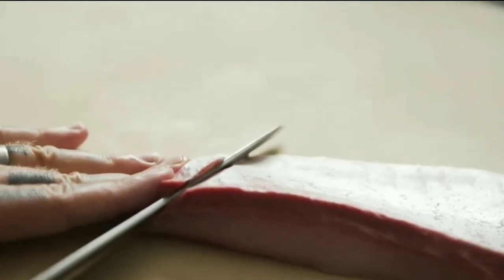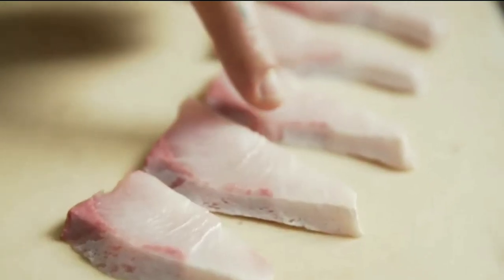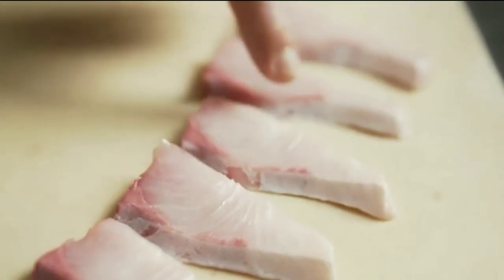Along the belly of the filet, this segment closest to the stomach is the toro of the hiromasa — the absolute pure and fattest part.